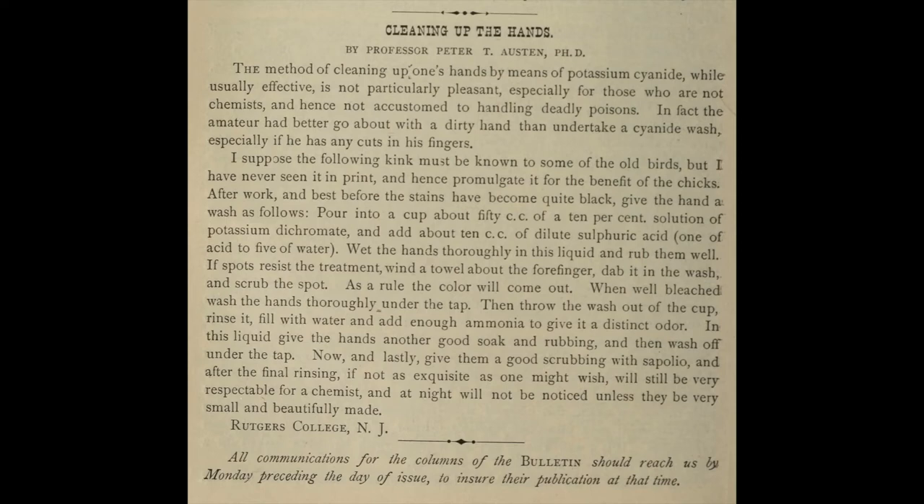Wet the hands thoroughly in this liquid and rub them well. If spots resist the treatment, wind a towel about the forefinger, dab it in the wash, and scrub the spot. As a rule, the color will come out. When well bleached, wash the hands thoroughly under the tap. Then throw the wash out of the cup, rinse it, fill with water, and add enough ammonia to give it a distinct odor. In this liquid, give the hands another good soak and rubbing and wash off under the tap. Now and lastly, give them a good scrubbing with sapolio. And after the final rinsing, if not as exquisite as one might wish, will still be very respectable for a chemist. And at night, will not be noticed unless they be very small and beautifully made. Rutgers College, New Jersey."